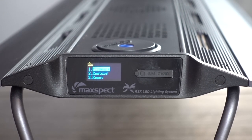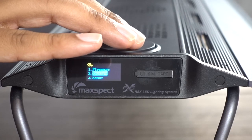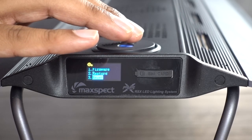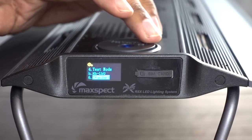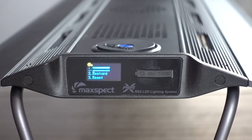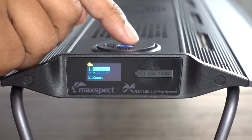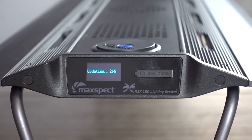Now you can see there are a couple of different options. On the top we've got Firmware, then we've got Restore, we've got Reset, and a few other options as well. What we want to do is go to Firmware. Highlight Firmware and then click the button down again, and you will start to see a percentage number roll up. Your product is now updating — it says 'updating'.